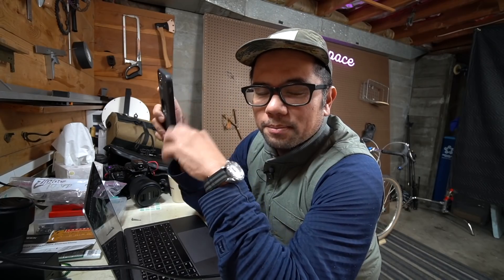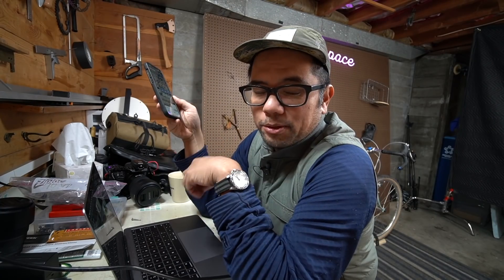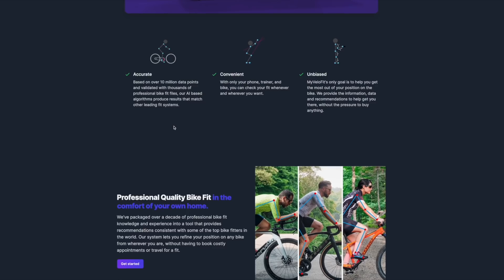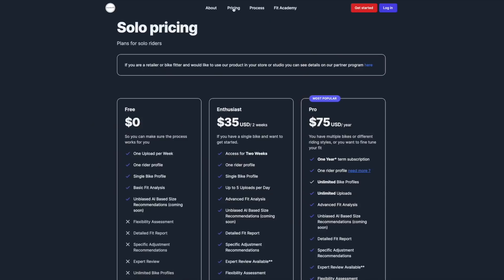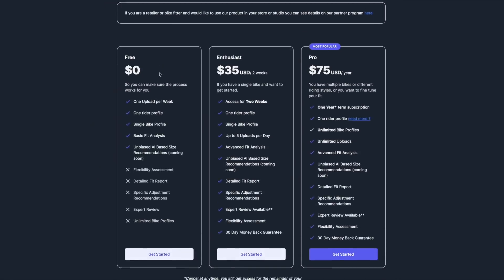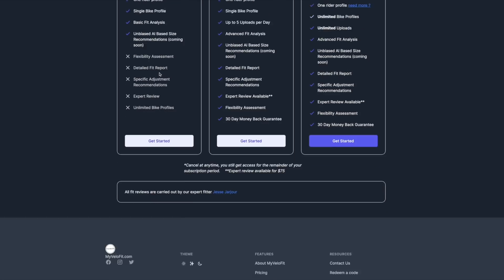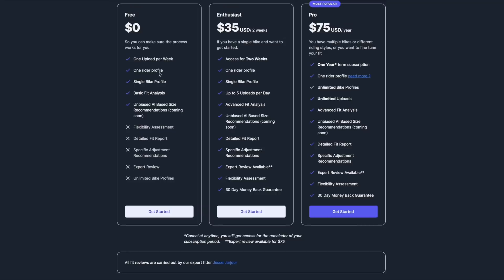Now I'm at the computer. I've got my footage on the phone and I'm going to send the video clip to my computer via AirDrop. The next step is to create an account on MyVeloFit. There are three different plans — the main difference between each is the number of fits you can do and on how many bikes. The Pro plan is the most flexible, allowing multiple fits on multiple bikes.